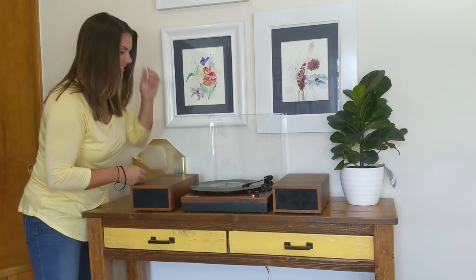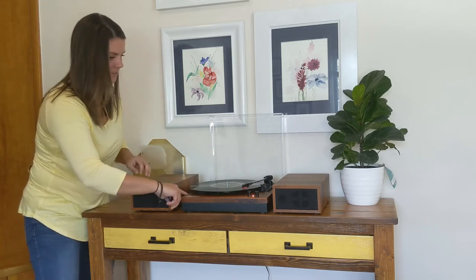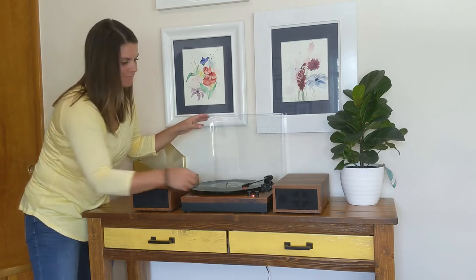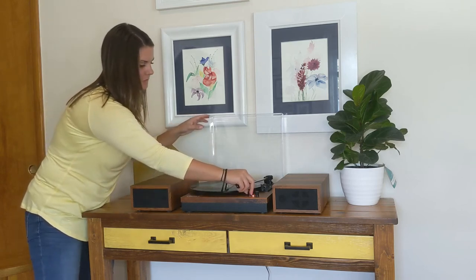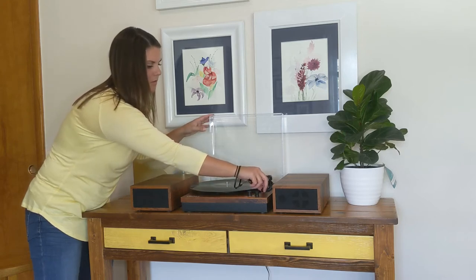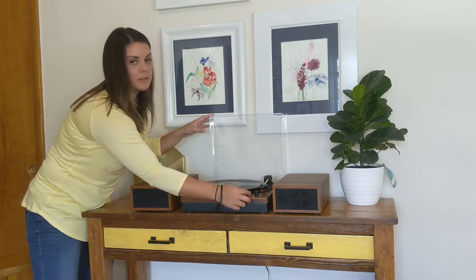It's amazing — how cool is that? Your final record player. And then you just turn the volume off all the way, and then it clicks off.